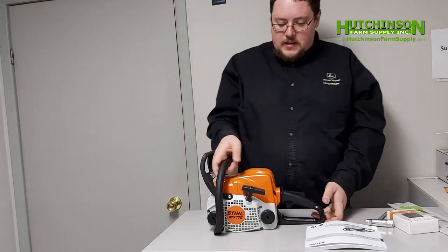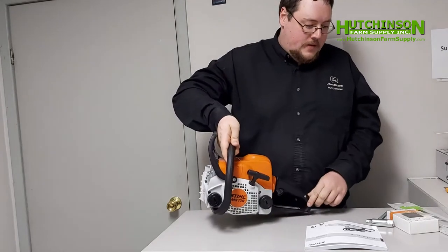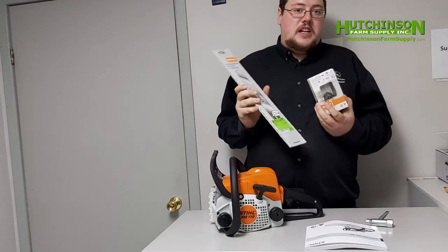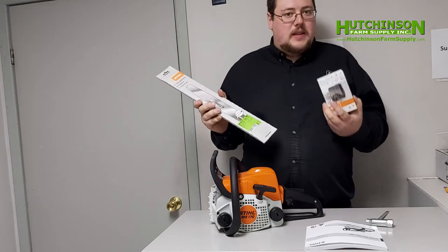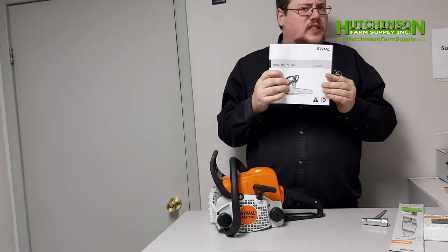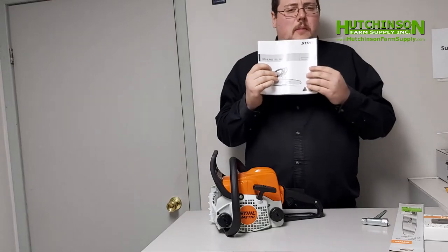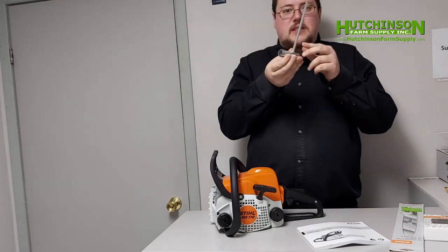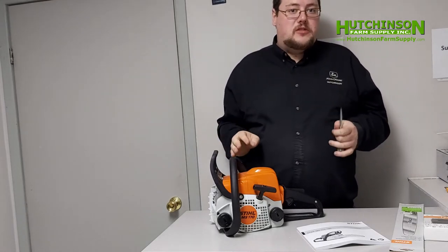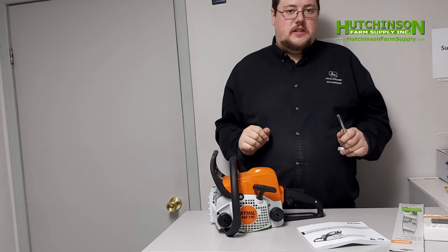There are a couple of key parts of a chainsaw to know about. You've got your main body here with the engine and everything, and then there is the bar and the chain. These will vary from chainsaw to chainsaw, but with the MS-170 there is one bar and one chain it comes with. Also in the box are important things like the instruction manual — there's all sorts of safety information in there, and it even tells you how to cut down a tree. It also comes with a little tool to make the tensioning and assembly process easier. These units come already assembled when you buy them from our store; this is just so you can get more of a feel for the machine.